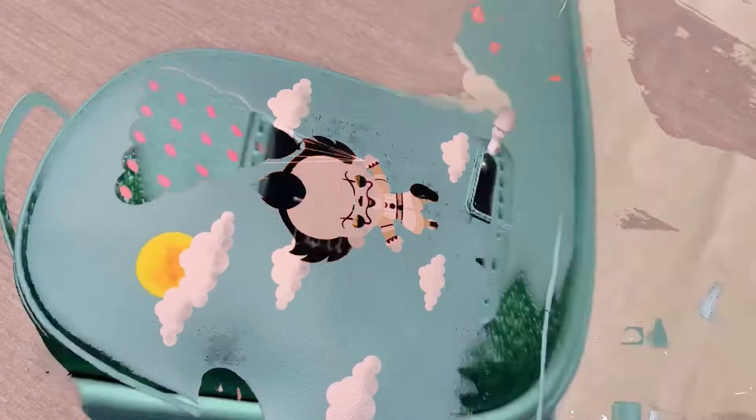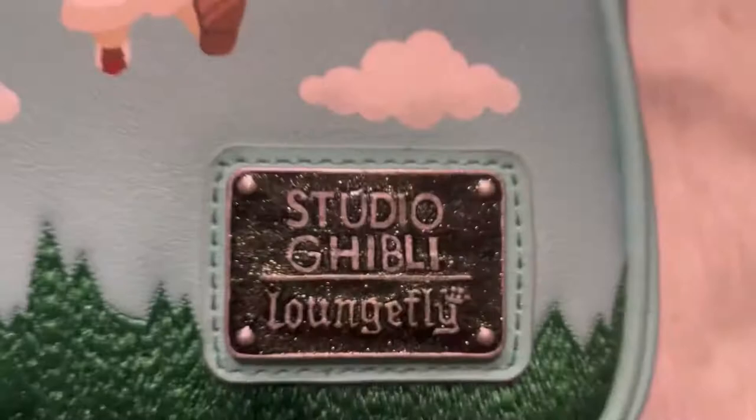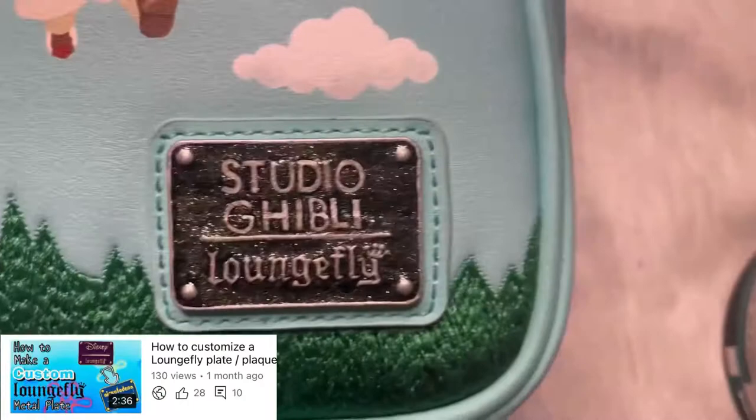Hi everyone! In today's video I'm making a gift for a friend — I'll be turning this IT bag into a Studio Ghibli bag. I'm going to start by customizing the nameplate using paint markers. I like to use clear nail polish with glitter for some extra pizzazz, which also helps camouflage the original nameplate. I then freehand the lettering and finish it off by sealing it with a clear protectant paint.